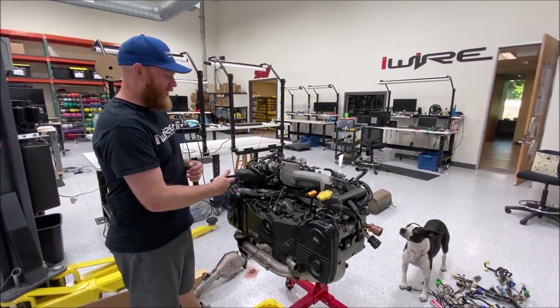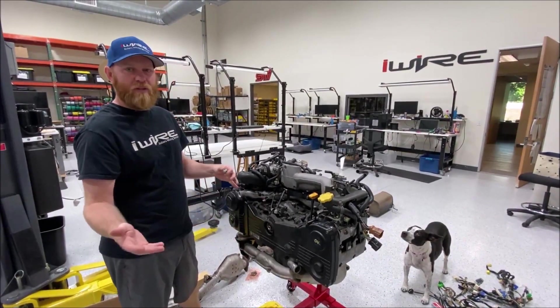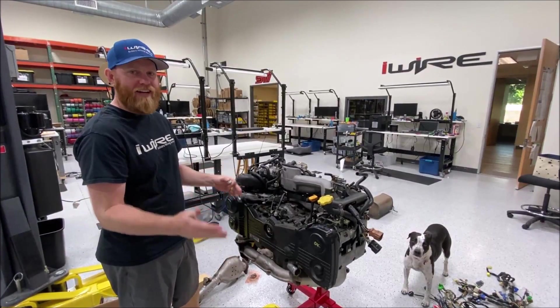Hi, I'm Brian from iWire. We're going to show you how to replace a couple connectors, but first we're going to show you how to identify if they are broken.